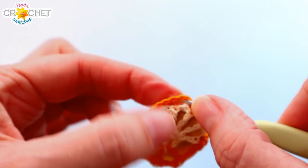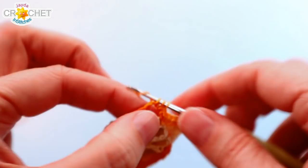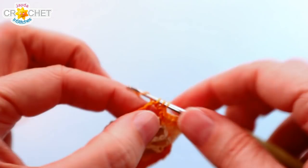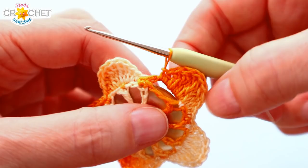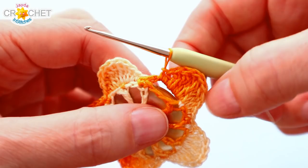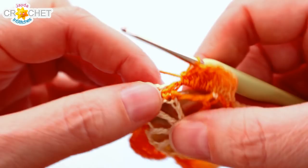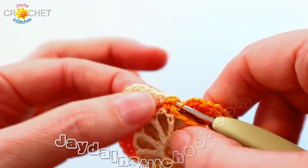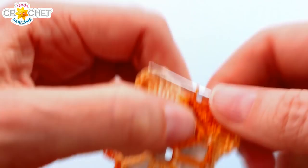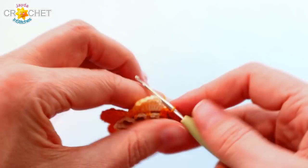Do four more petals in exactly the same way — just start all over in the next chain-five space. For each petal: single crochet, half double crochet, double crochet, five treble crochets, double crochet, half double crochet, single crochet, then slip stitch into the top of the single crochet from row two. Once you've finished your last petal, slip stitch to close off the row so that your petals sit next to each other.